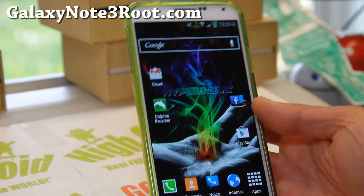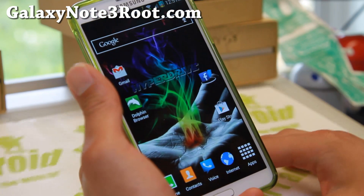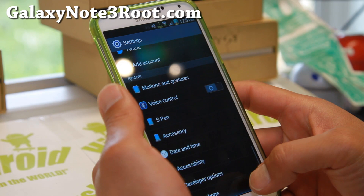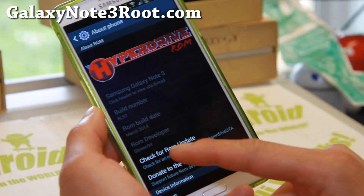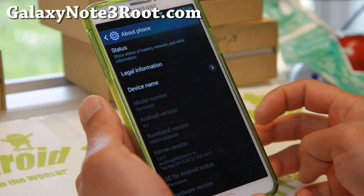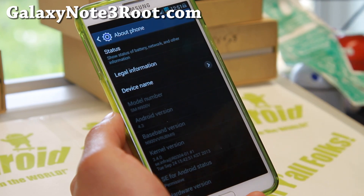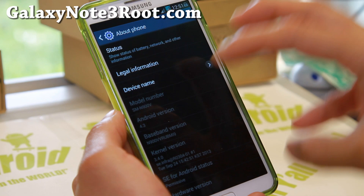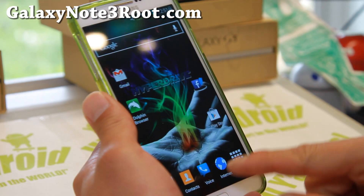Hi folks, I'm from GalaxyNote3Root.com for this week's ROM of the week for the Verizon Galaxy Note 3. Check out the latest version of HyperDrive ROM. Last time we looked at it was quite a long time ago, and I haven't actually looked at it till now. ROM developer ScottBerry94 has been making some excellent ROMs, and I was really surprised when I installed this. The latest version is based on Android 4.3 and I really like it.